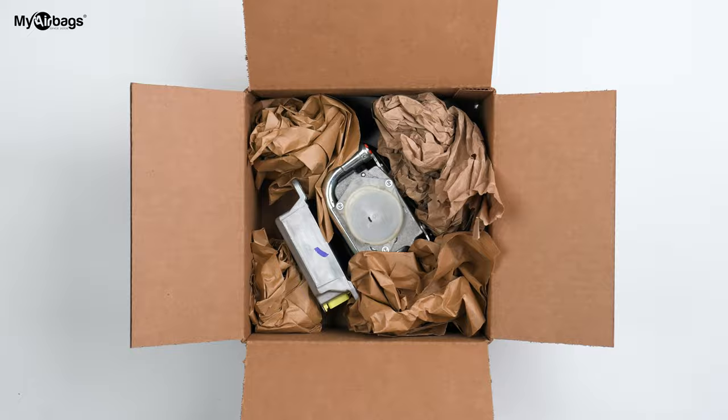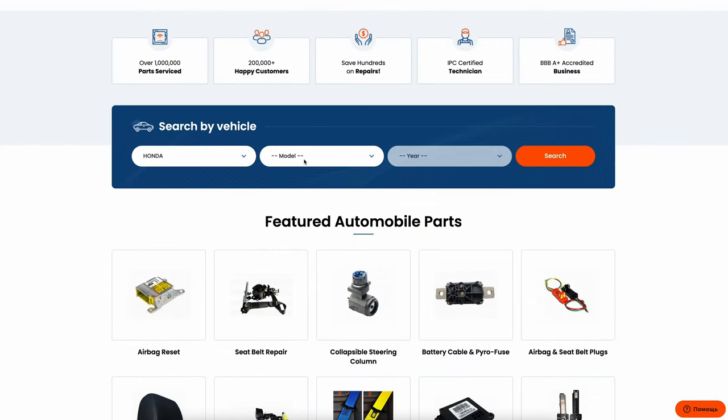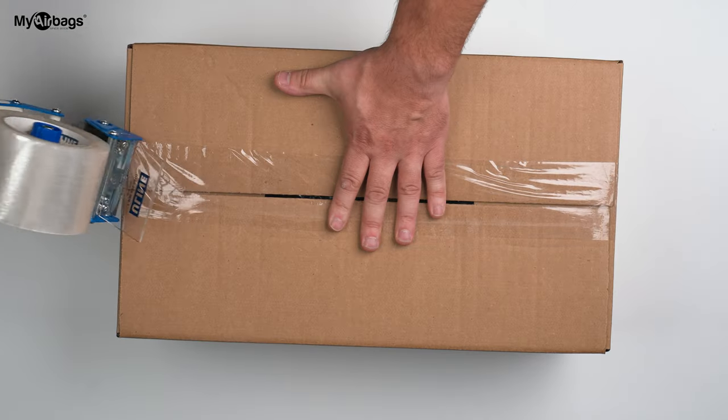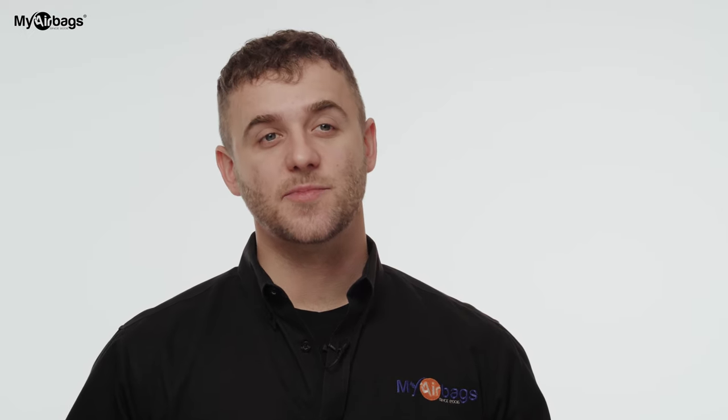After removing the airbag module and seatbelts, you can send them to MyAirbags.com for reset. Go to MyAirbags.com, select your year, make, and model, then add the repair service to your cart. Print the label from your order, tape it to the box, and drop it off at any delivery location. If you need seatbelts or any other SRS parts repaired, you can send them in the same package and order. You won't be charged until after MyAirbags has reset your module and seatbelts. Once we receive your parts, our turnaround time is 24 hours — we get them in and out.